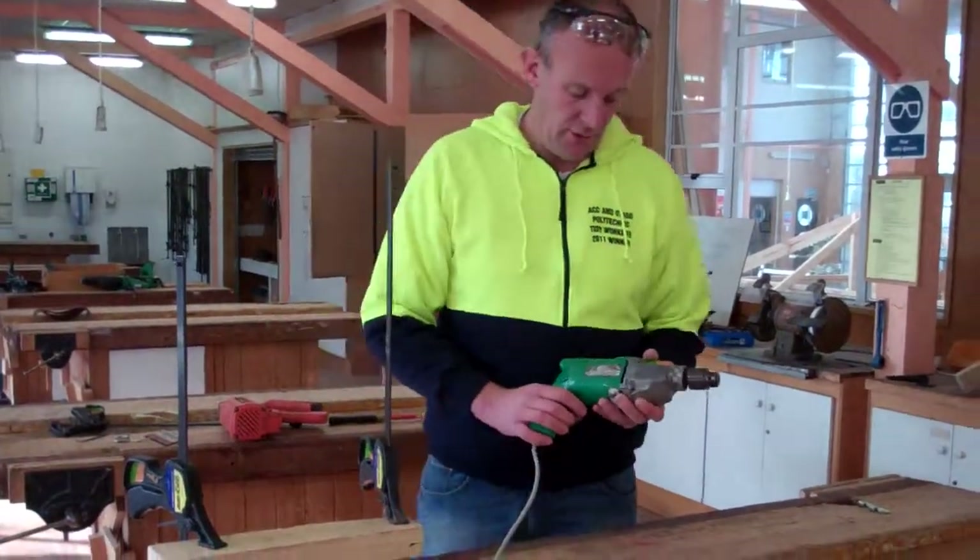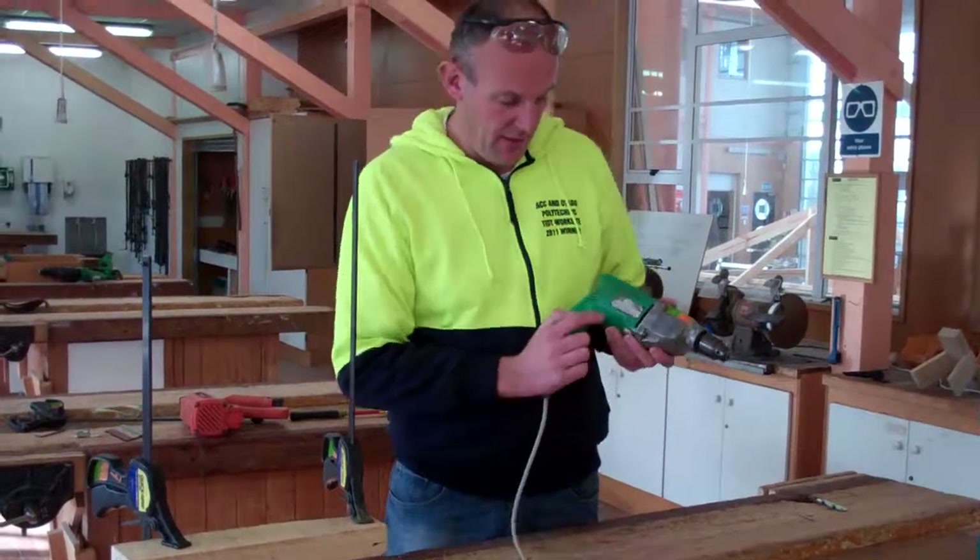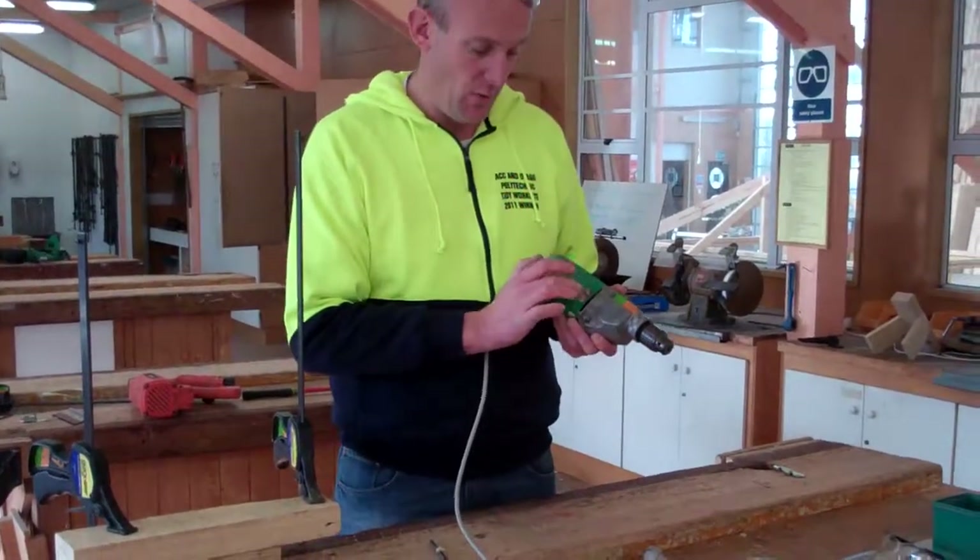Here's another electric drill — this is a medium sized one. You can tell how powerful they are by reading on the side; it'll say how many watts the motor is.